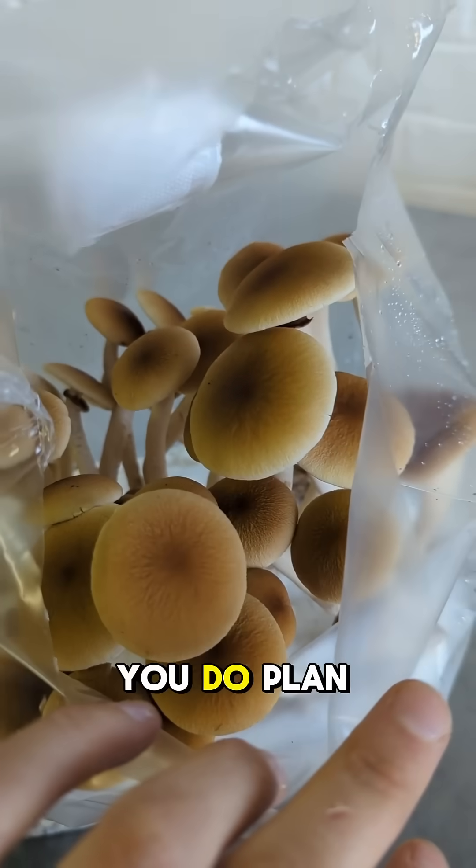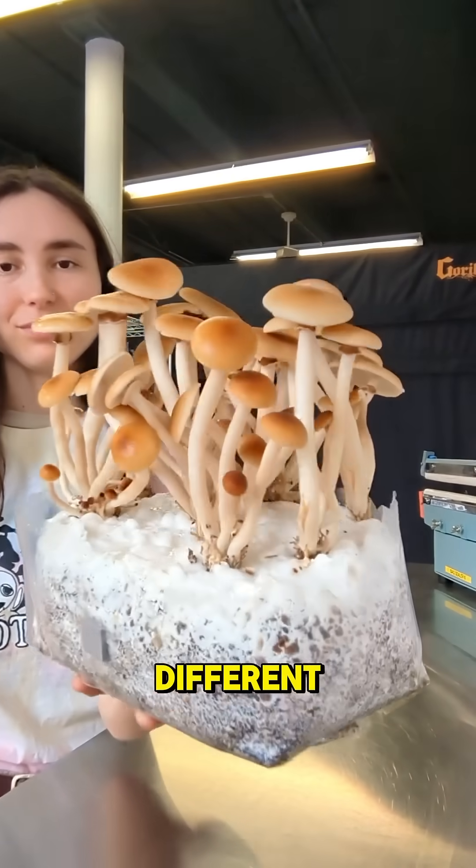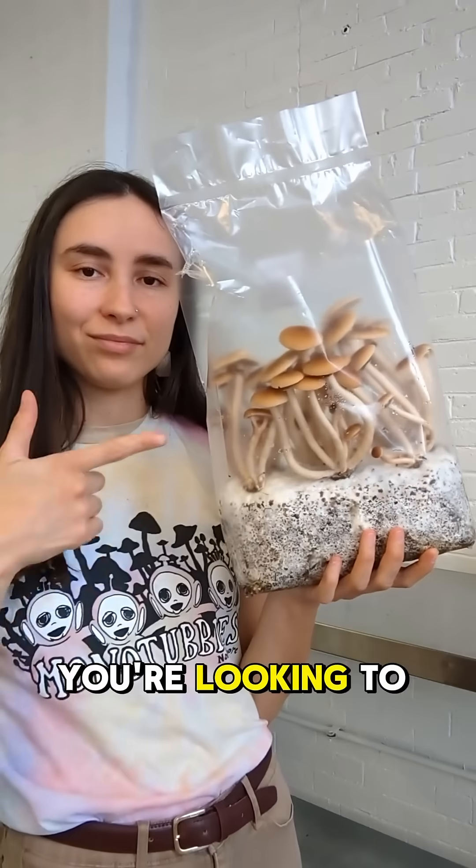It's important to note that if you do plan on growing mushrooms in bags, this process might look slightly different depending on the species of mushroom you're looking to grow.